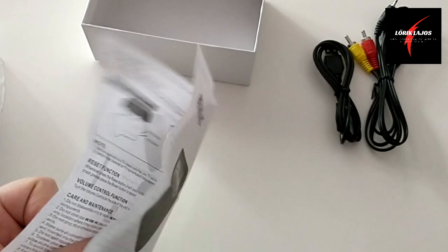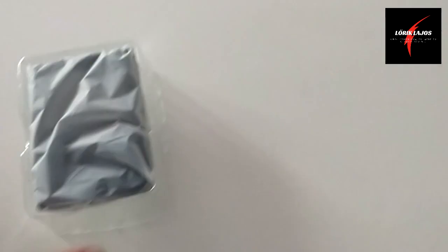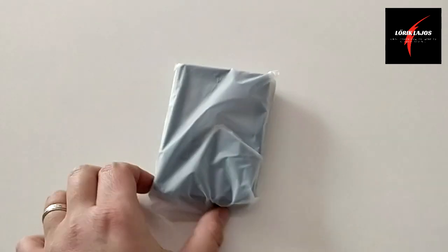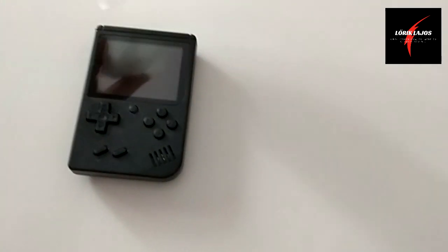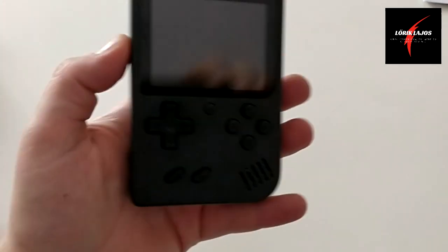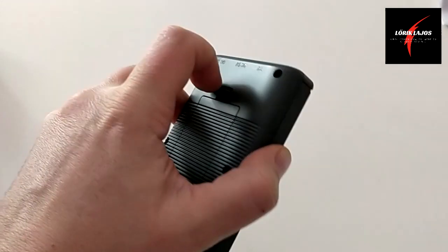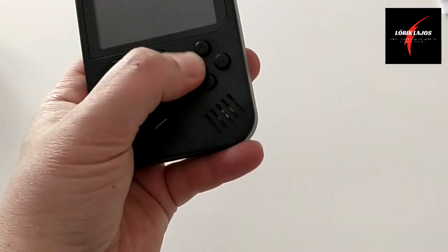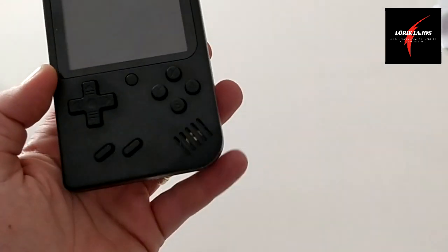Természetesen angol nyelven is. Na de ami számunkra érdekesebb, az maga a készülék, ami szépen becsomagolva egy nagyon finom nejlon zacskóban rejtőzik. És itt van maga a készülék. Fogása jó. Látjátok, nem olyan nagy ez, tehát egy tenyerembe elfér. A műanyag egy kicsit kopogós, de a gombok jó érzetűek, könnyű nyomkodni őket. Egész jónak tűnik maga a fogása is.